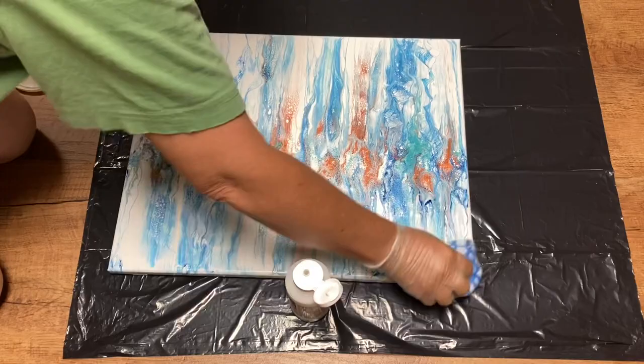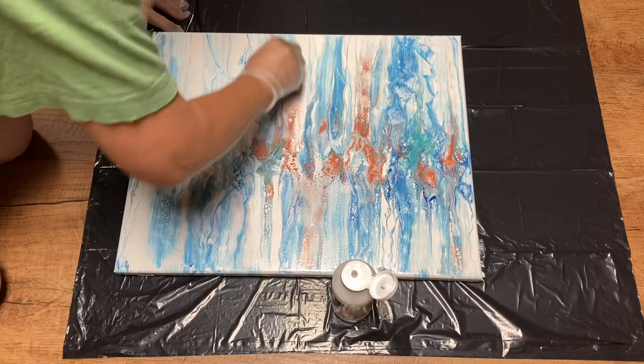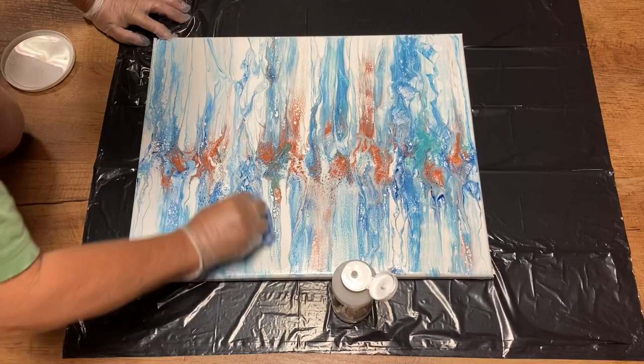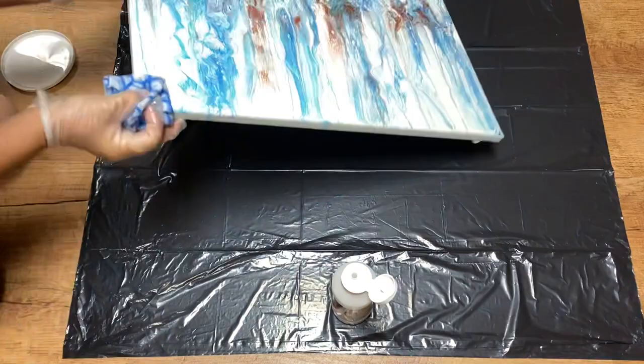Next canvas, same technique — tiny circles. I'm not pressing down, just basic tiny circles. I'm adding more varnish when I feel like the cloth is drying up. I'll be sure to do the sides and the corners, and then I tilt to make sure that all of it is wet.